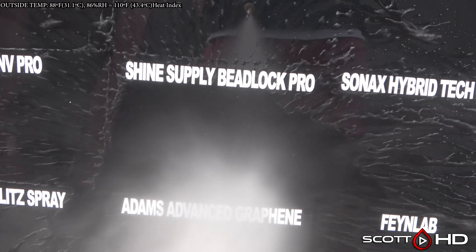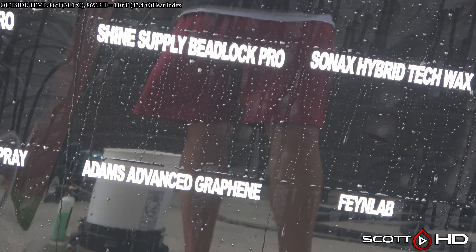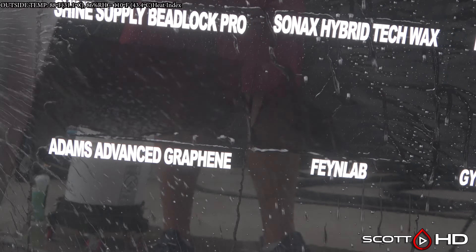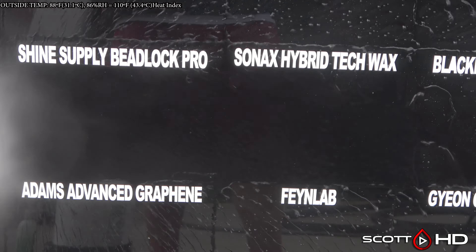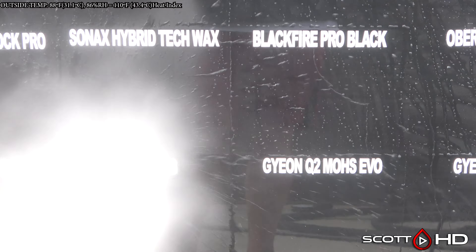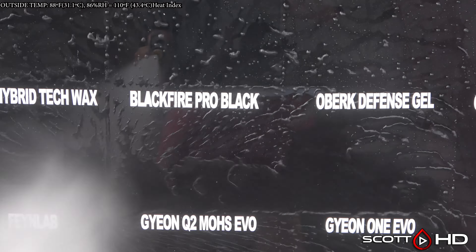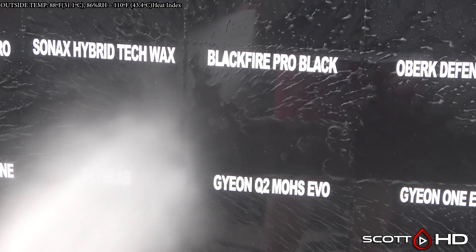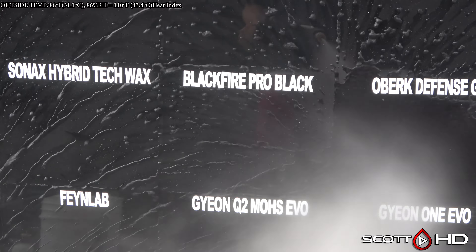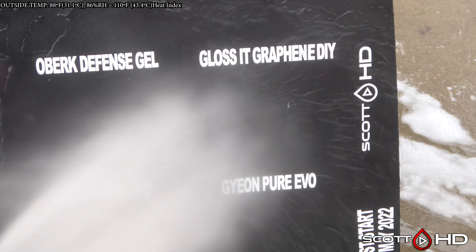Envy Evo Nova and Envy Pro both looking very hydrophobic as well. Shine Supply Beadlock Pro not quite as much — that is pretty surprising because that is not an inexpensive product; I think the smaller version was about $110. Sonax Hybrid Tech Wax, I believe it's rated for three months, still looks like it's doing all right. Blackfire Pro Black Edition looks hydrophobic.